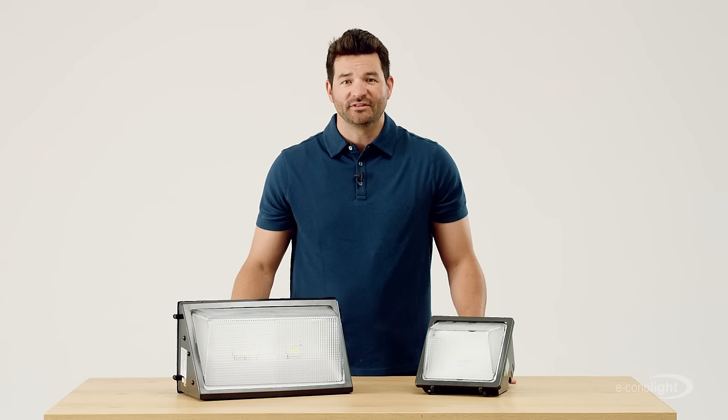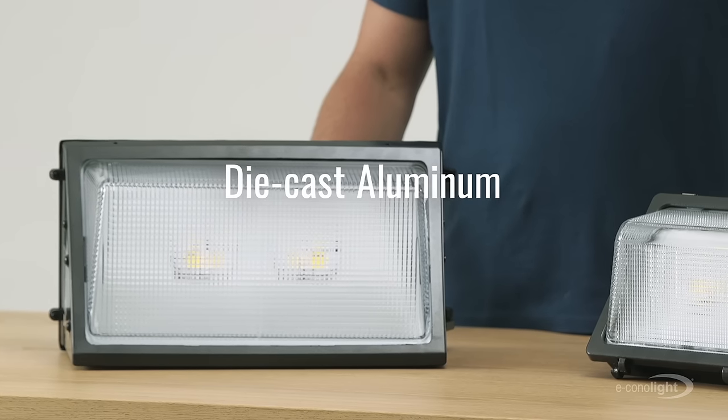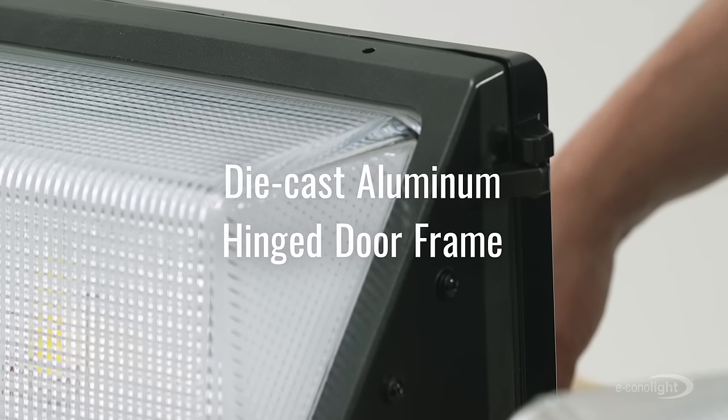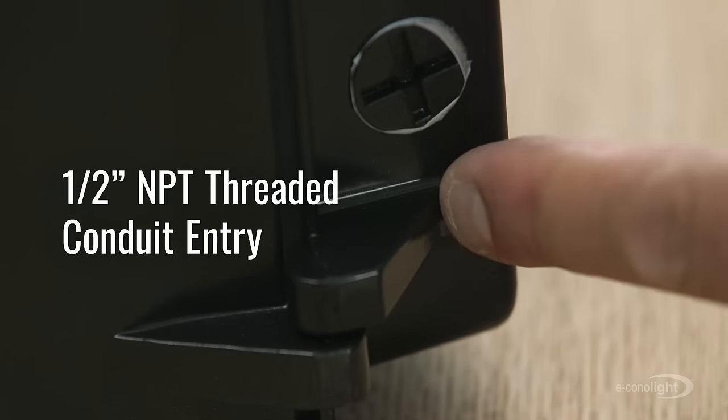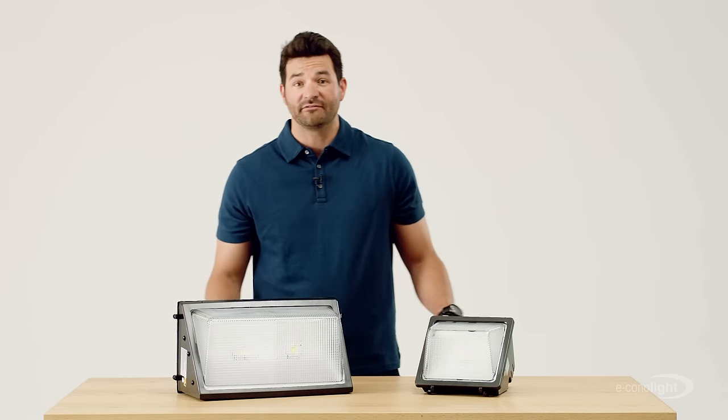We have a lot of models depending on your needs. Each is made of a solid and sturdy die cast aluminum with a hinged door frame for easy installation. And as you can see here, it's got half inch NPT threaded conduit entries for wiring flexibility.